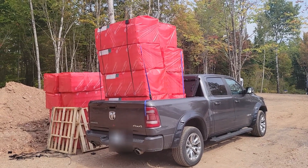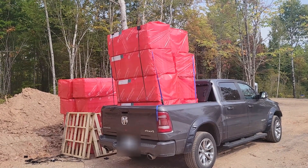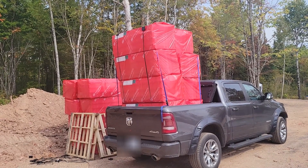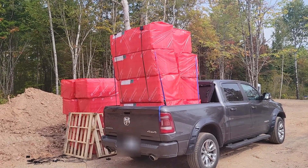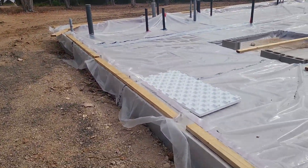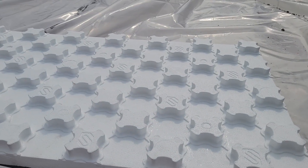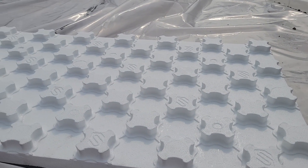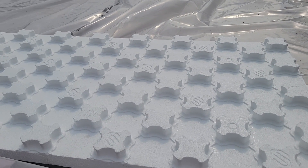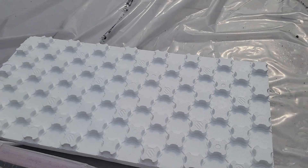We got quite a big amount of insulation again, so that's going to be a second layer which will go under the slab. This one is a bit special — it has small dimples, or nubs, I believe they're called, and that's going to help with the installation of the radiant heating piping. We'll see how that's going to help us.